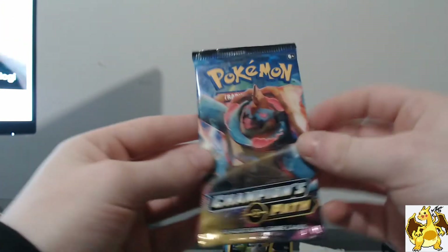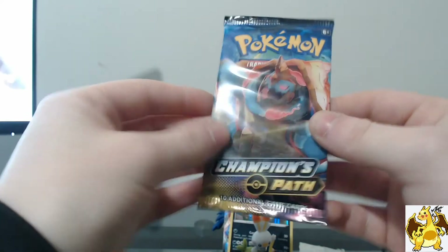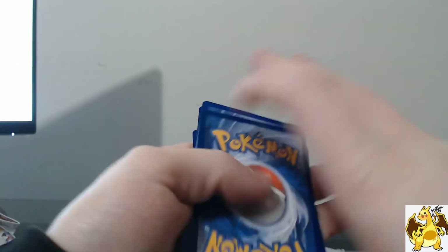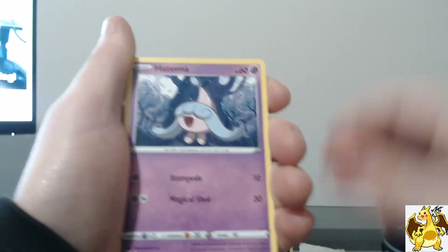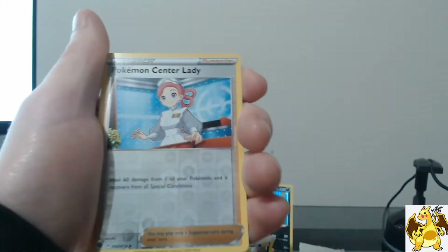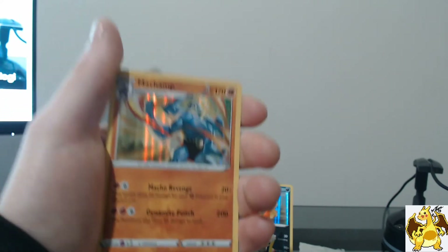Here we go — on our last Champions Path pack for this box. These packs just feel amazing. Here's the code card for you guys. Four from the back to the front: Machoke, Team Yell Grunt, Alipod, Hattena, Sizzlipede, Nickit, Purrloin, Rockruff, Pokémon Catcher, Lady — and a holo Machamp. Nice! Wow, that was absolutely insane.